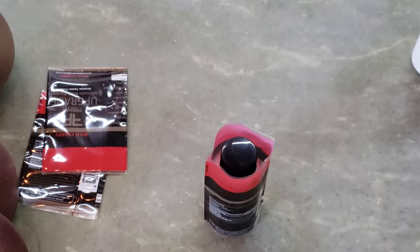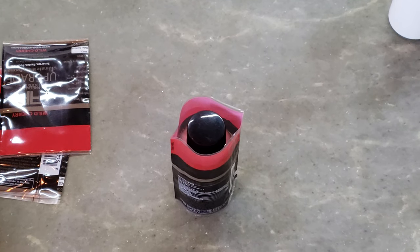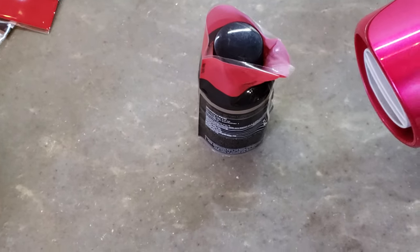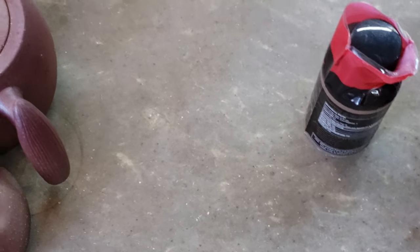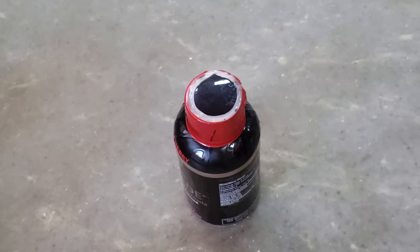You can hear the hair dryer. The temperature is heating. Now let's do it. Near, you can see. You can see the shrink effect.